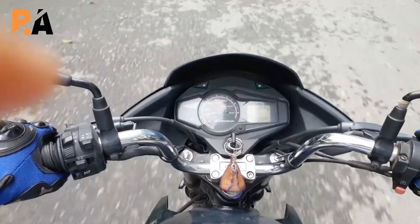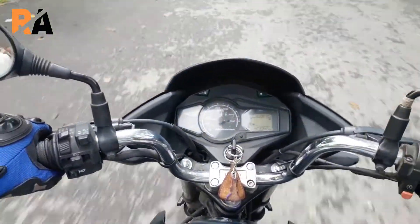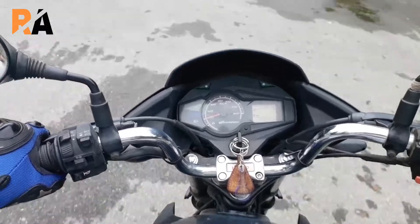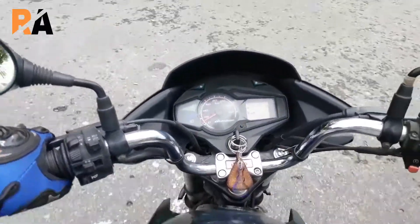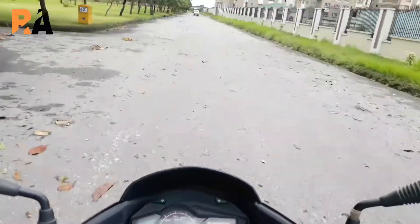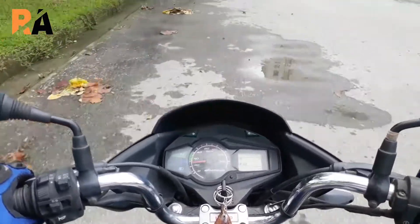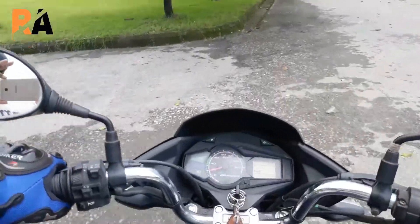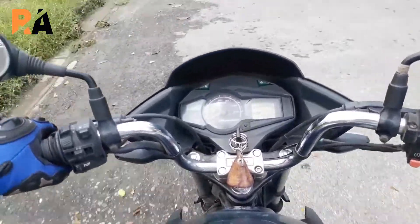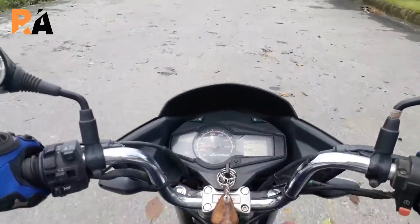It goes from 0 to 60 kilometres per hour in 7.20 seconds. As you can see, it has a very smooth ride with a very plush feel to it, and it is absolutely comfortable to ride. The turning radius is a minimum of three metres. This is the ride quality of the Hero Glamour.